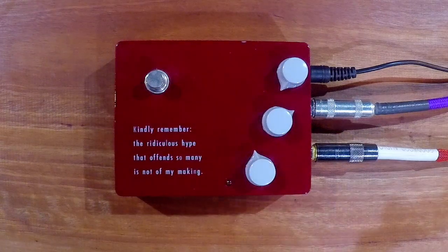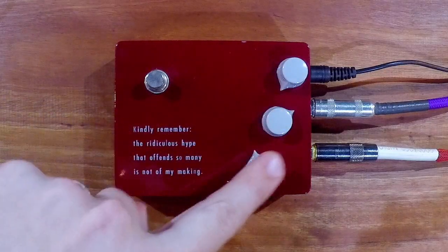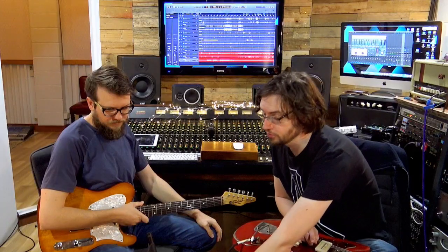Like with any Klon, there are three knobs: you've got volume, you've got treble, and you've got gain. On the KTR you also have a switch, which you didn't have on the original Klon, where you can turn a buffer on and off.